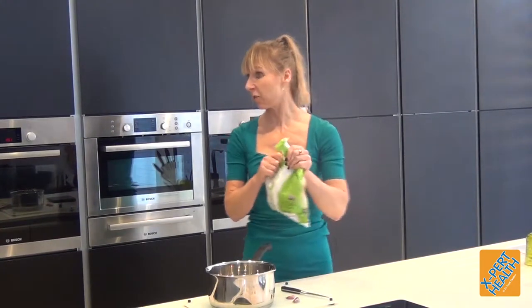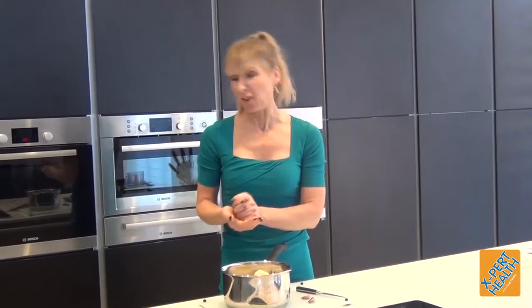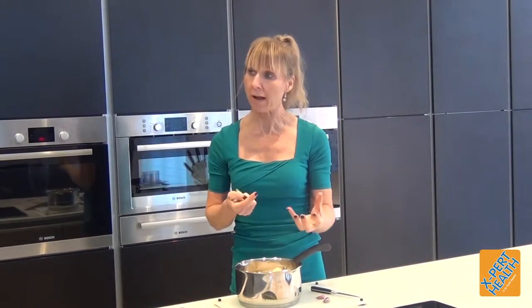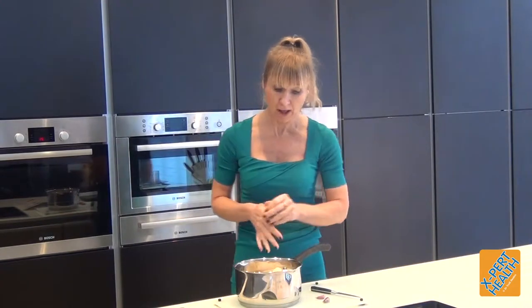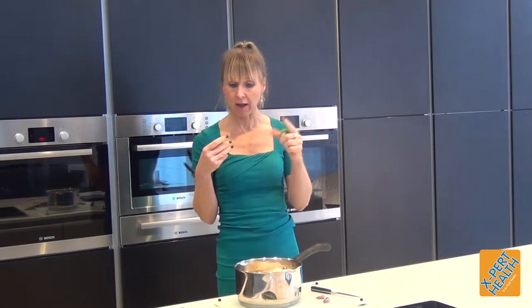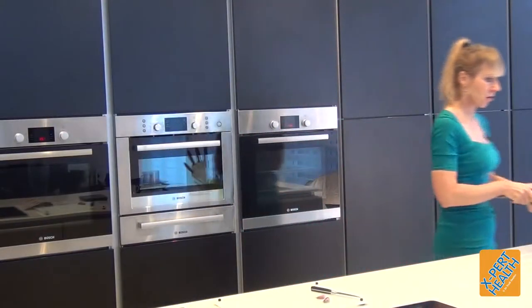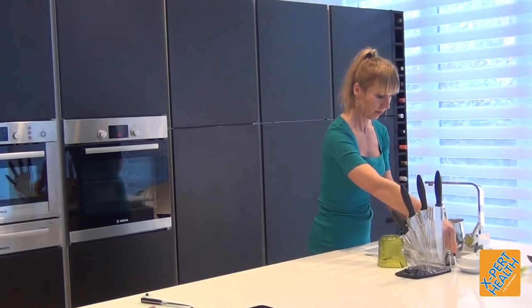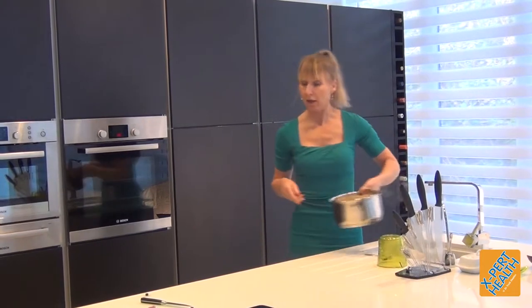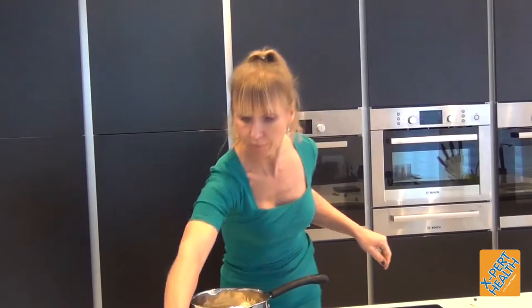This is a 680g bag. It depends on the portion size really — you'll see the amount it makes. It won't make a huge amount for six people, but it would be absolutely ample for four. Because with the steak and kidney pie we're having the cauliflower mash and vegetables as well, it should be absolutely fine. I'm just going to add a little bit of boiling water — not too much — and then add the lid.